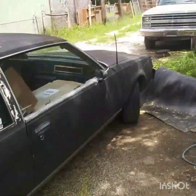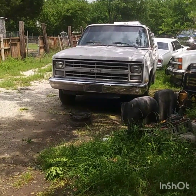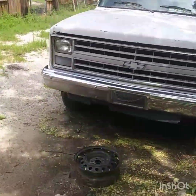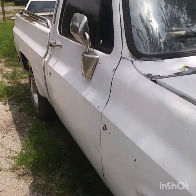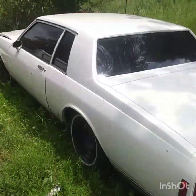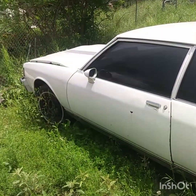I still got the Sharpie bed swap going on — I should have it in this weekend if the weather holds up. It's been raining a lot here in Dallas. I also have a 2000 Caprice here that's gonna be getting a 6.0 with an upgraded 4L60E in it.